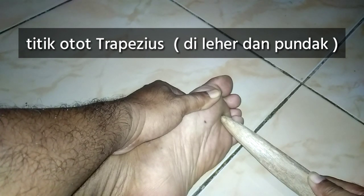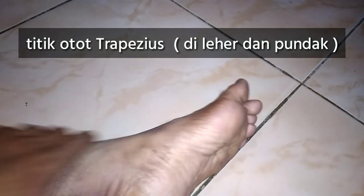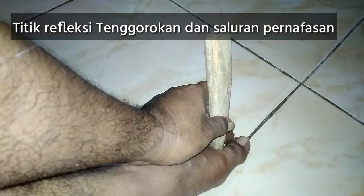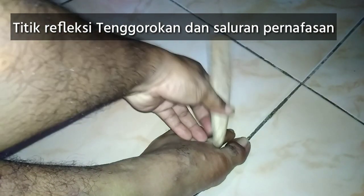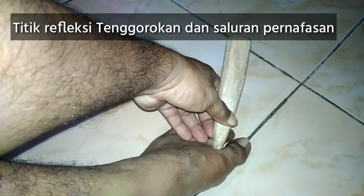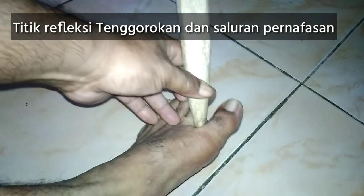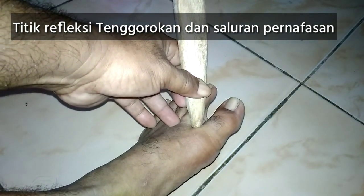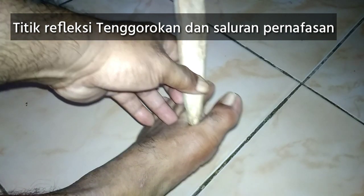Selanjutnya kita pijat di area sini. Ini adalah titik pernapasan dan tenggorokan — titik refleksi tenggorokan dan saluran pernapasan. Tekan minimal 1 menit atau sampai 5 menit.